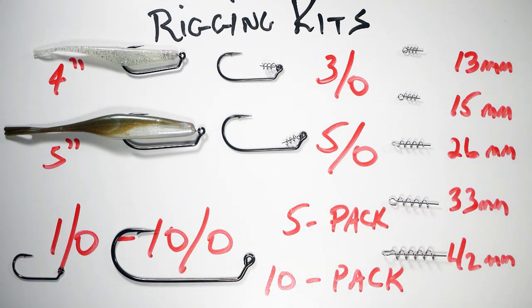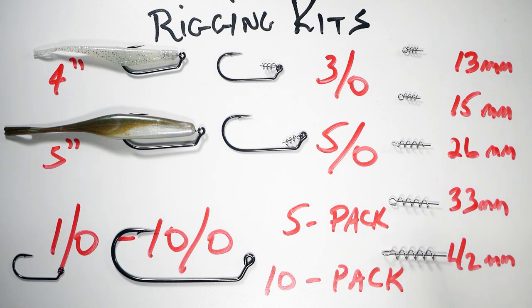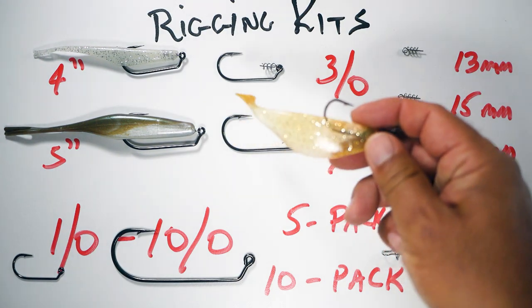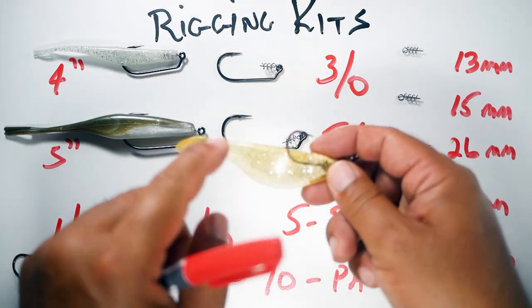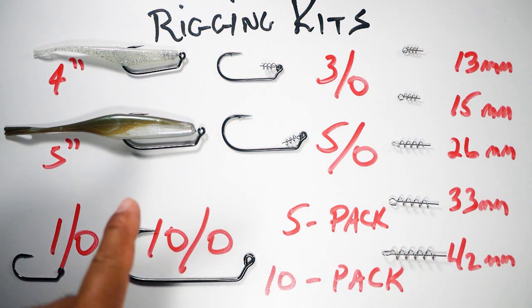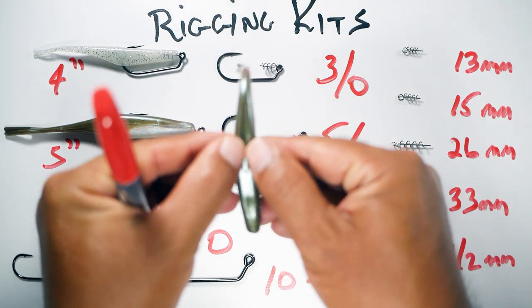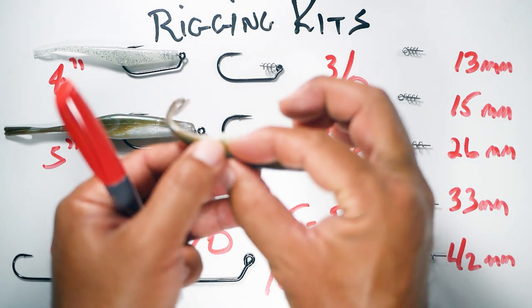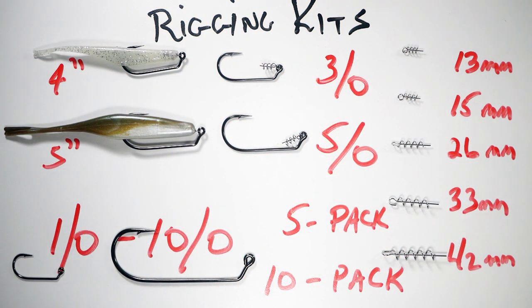If you have your own baits you want to use these hooks with, just note they won't work very well with paddle tails because of the thick body — the gap is just too wide. You can cut them down to make them thinner like a fluke. But flukes are specifically made for these wide-gap hooks because they have a slit in the belly and a slit on top, making the bait very thin and giving you a lot more hook penetration.